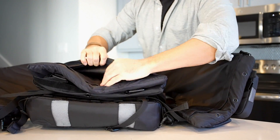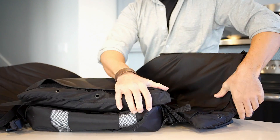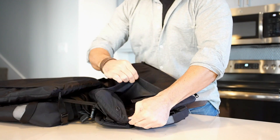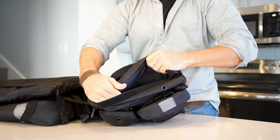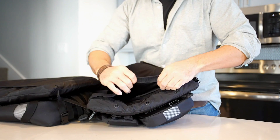After opening the velcro pockets at the base of the vest, hold the Grab & Go Vest with one hand while removing the insert with your other hand. Once the flotation insert is clear of the pocket opening, completely remove the insert from the R72 Grab & Go Vest.